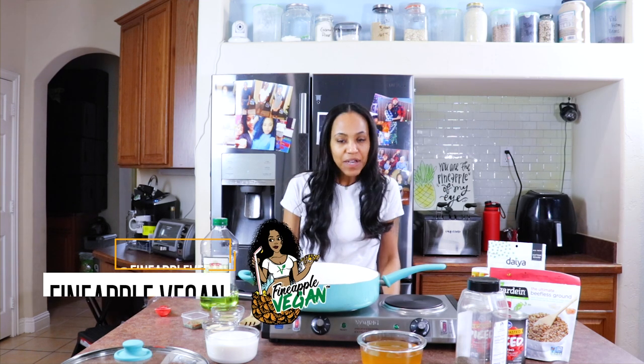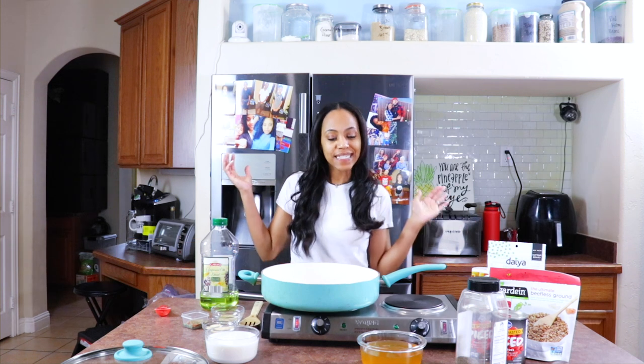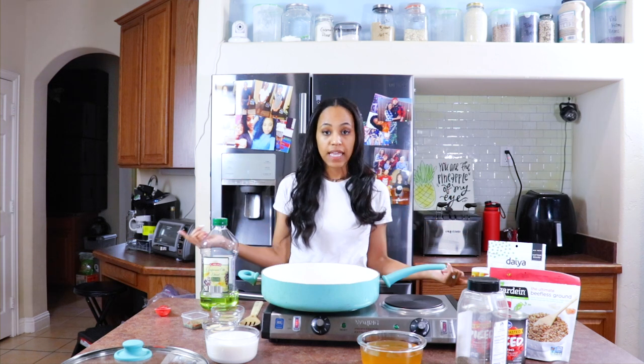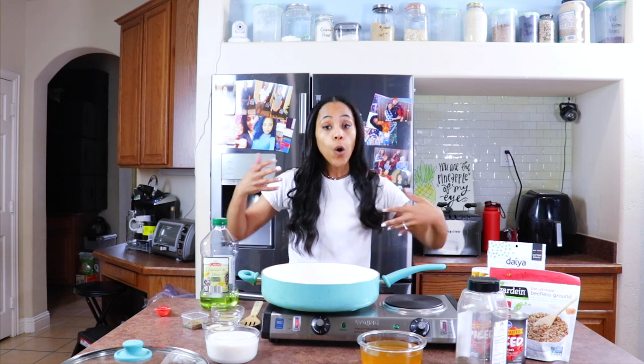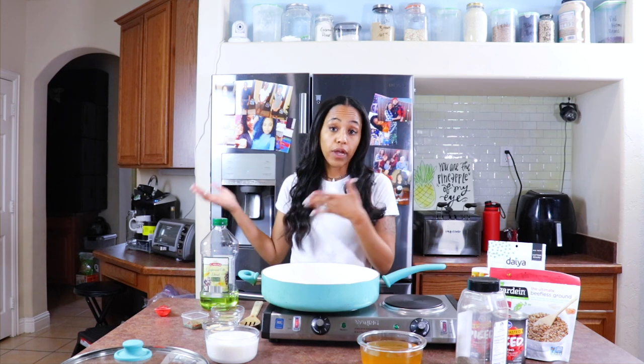Hey guys, it's me, Fine Apple Vegan, and I'm back with another video. Today I am actually making one of my most requested recipes, which is so weird because I wasn't expecting people to actually want it this bad. But it's homemade vegan Hamburger Helper.